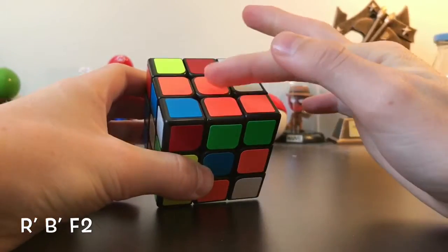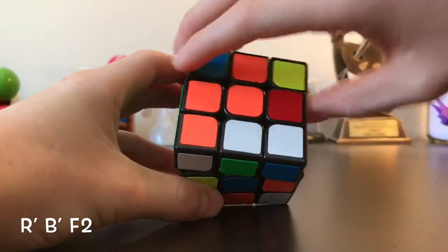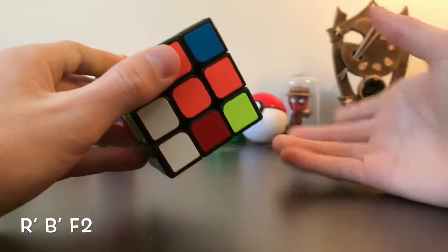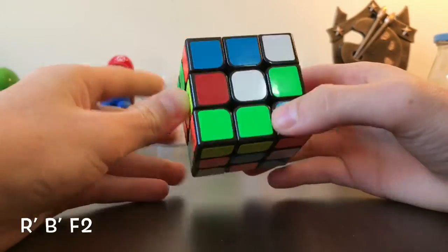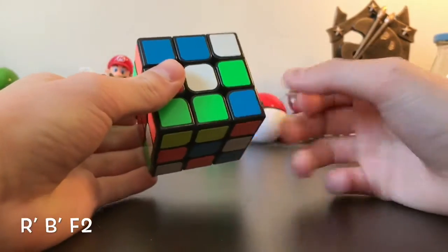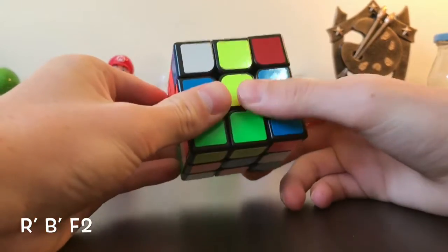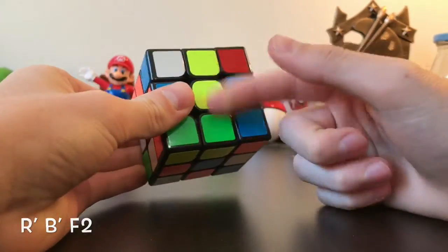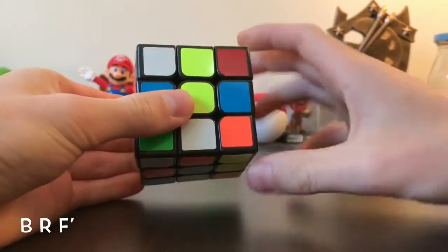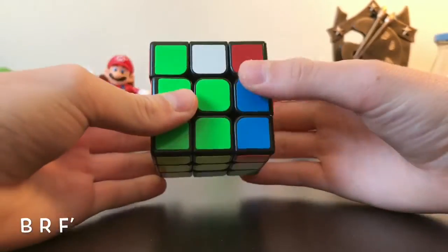That gets the green piece matching up, giving you a line. Then spin it twice up to the top so it connects. Do that with all the edge pieces, matching each one to its corresponding color. Here's one with yellow on it — scroll across to find the yellow centerpiece, match the green up with the yellow, spin it this way up, and pull it back up.